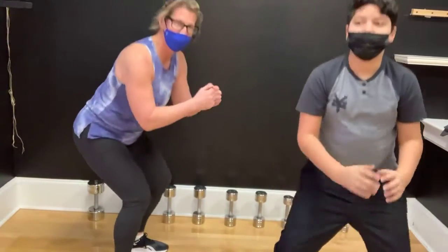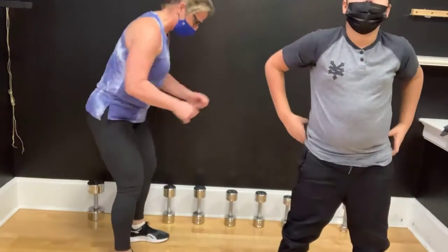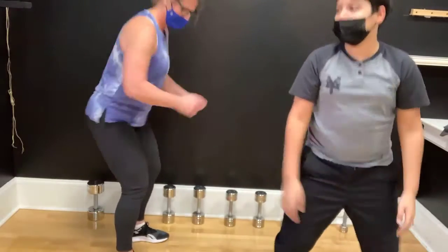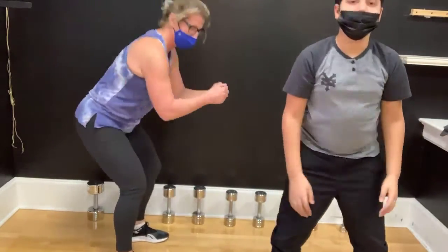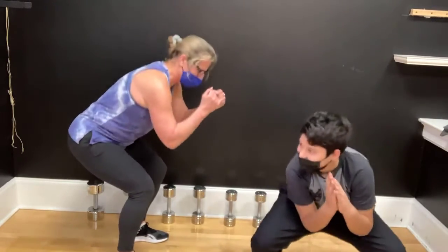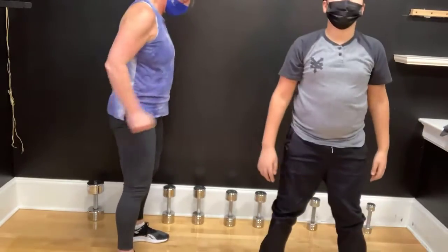We're going to start with 20 squats. Brendan's going to help me count — just body weight. Heels are just outside our hips, and away we go. You can grab some dumbbells if you want, but I'm staying body weight. The key here is to scoot the hips back and really bring yourself onto the heels — like you're sitting on a tiny chair. You don't want to be on your toes. 19, 20. Beautiful.